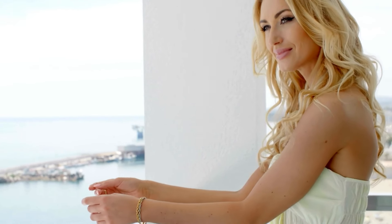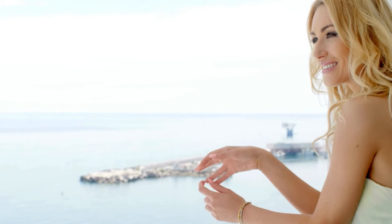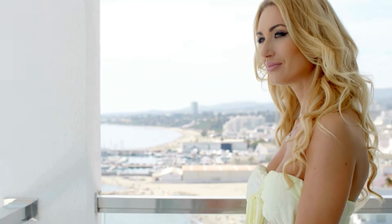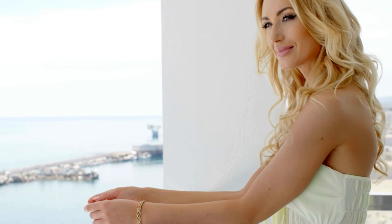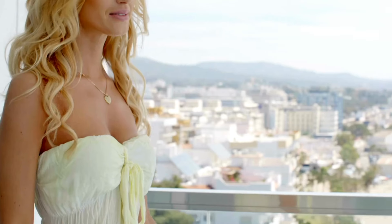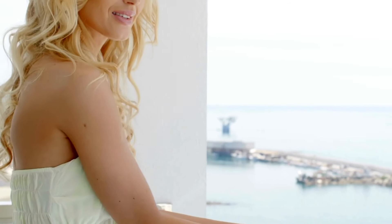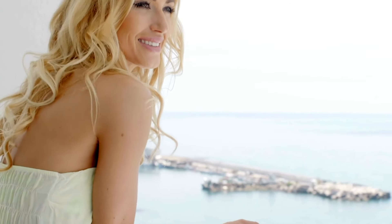If you're still worried about your strapless bra slipping, you can add extra support with accessories. One useful option is a low-back converter, which wraps around your torso and helps to tighten and secure the bra from below, giving you an additional layer of support. Another helpful accessory is a strapless bra converter, which allows you to crisscross the band in the back for more lift and stability. These accessories are especially useful for larger busts or when wearing outfits that require extra hold, such as off-the-shoulder dresses or tops with intricate cuts.